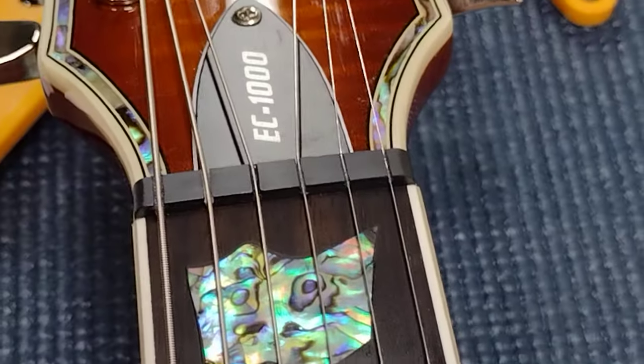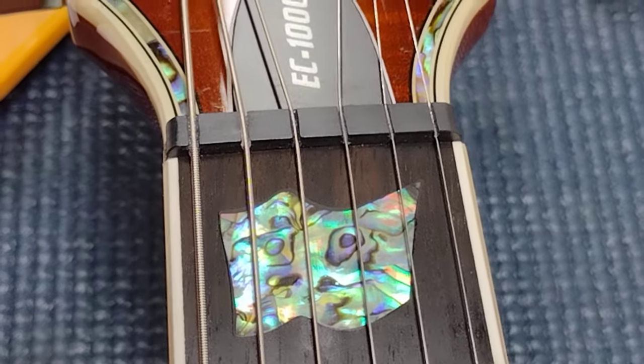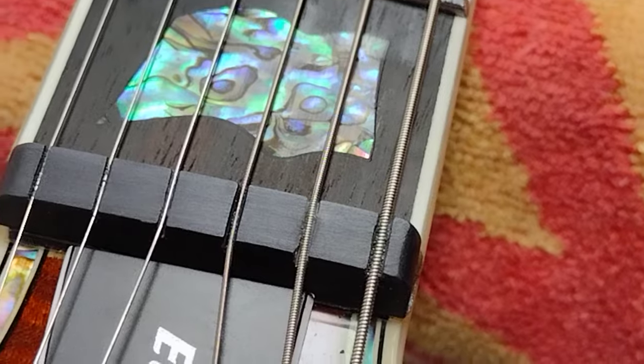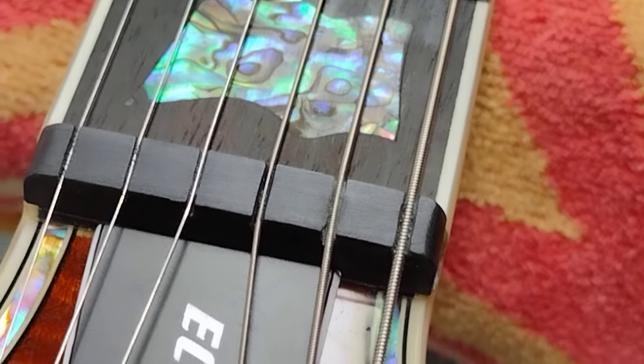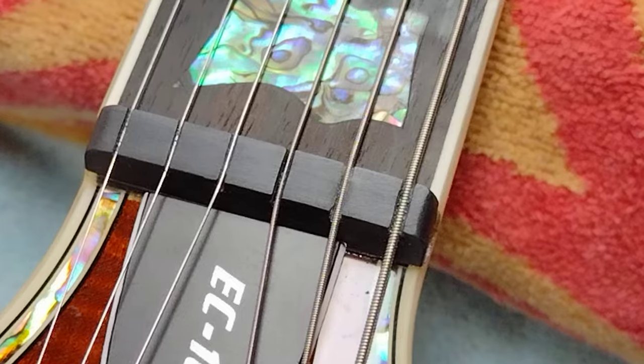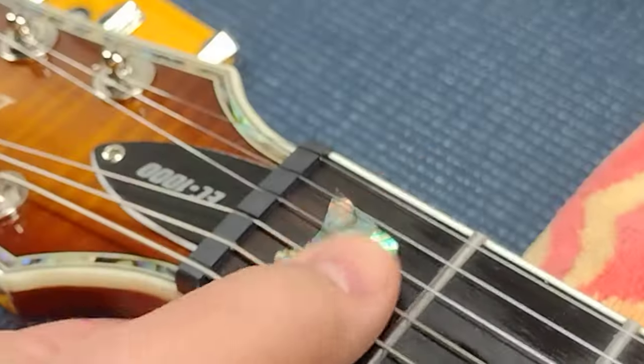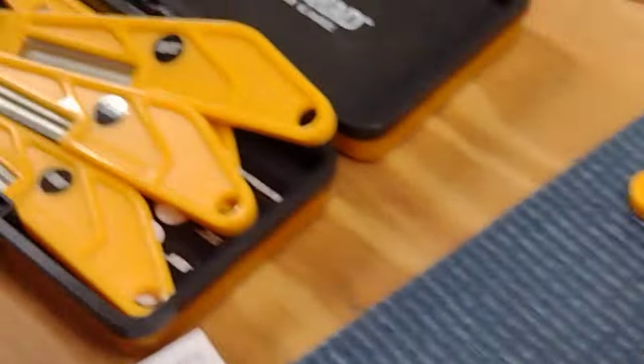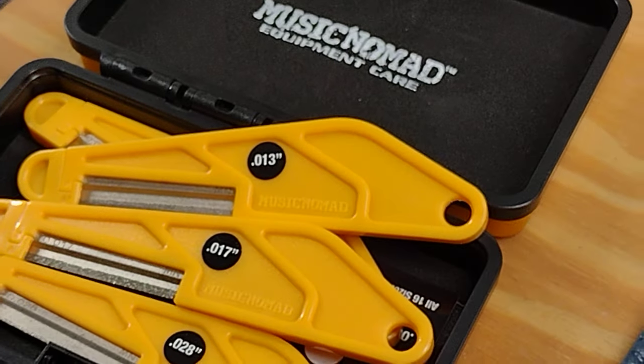There we go, we are finished. I'll probably get a little razor knife and just clean up some of that fuzz sticking out, but that nut is repaired. Zoomed in under pretty good magnification, the slot is now a little closer to the size of the string and this thing will play great. So there you go - you can raise your nut slots and cut them to size with the Music Nomad diamond files.